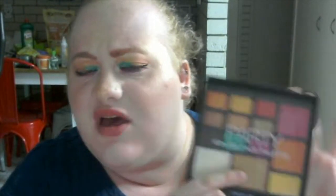This bad boy was ten dollars. I actually got it a little bit cheaper than ten dollars because it was a Black Friday sale, but this was $9.95 and it's such a cute little palette. I love the shades in it and the blushes — all super adorable and gorgeous.